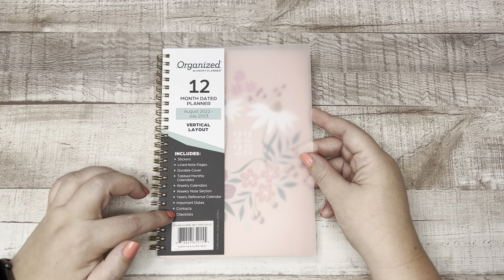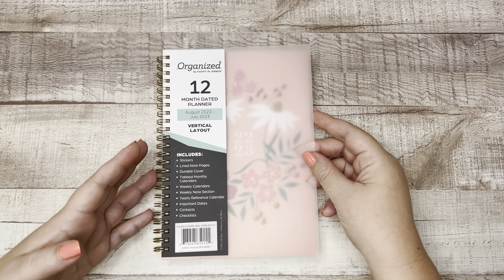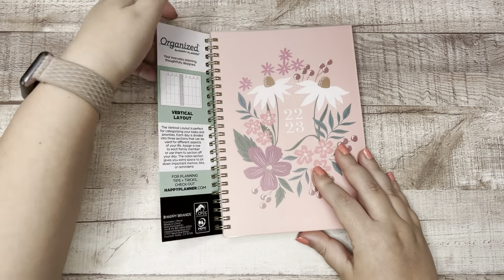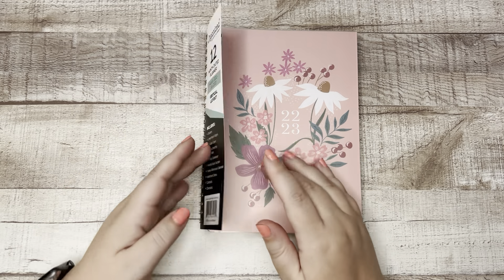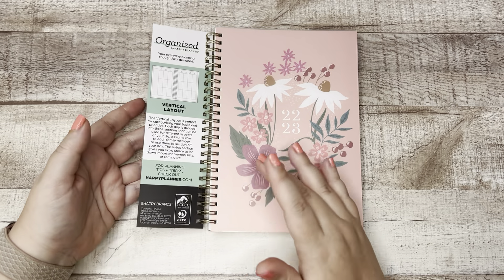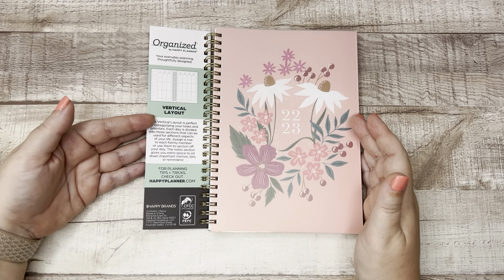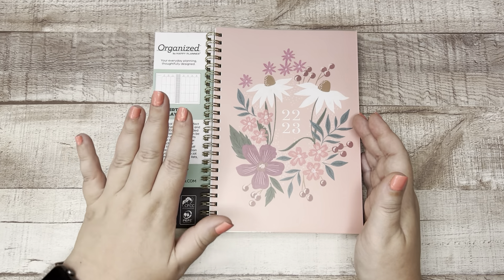This actually includes more items than what we typically see in one of the classic disbound Happy Planners. And what I like about this too is that if someone truly is new to planning and they pick this up at the grocery store, you know exactly what it includes. And on the back it shows what the vertical layout is and what it's great for. So this is really a great starter planner.